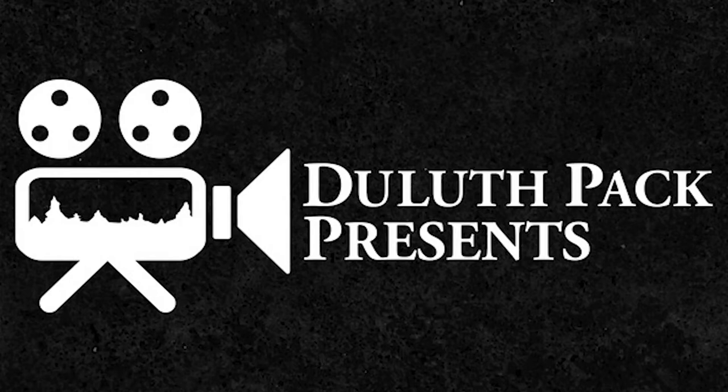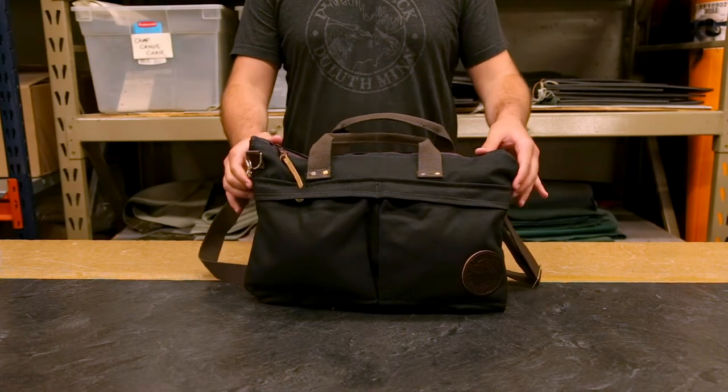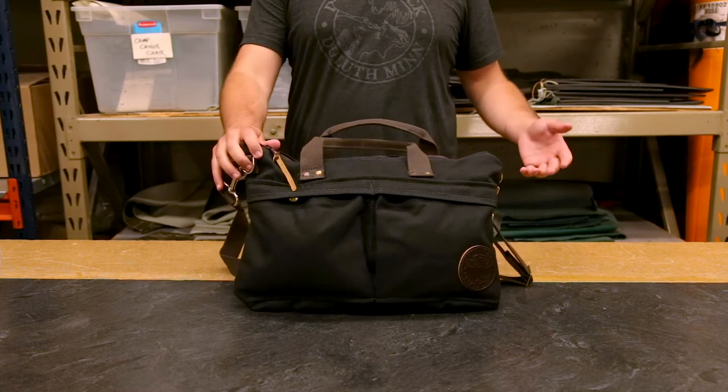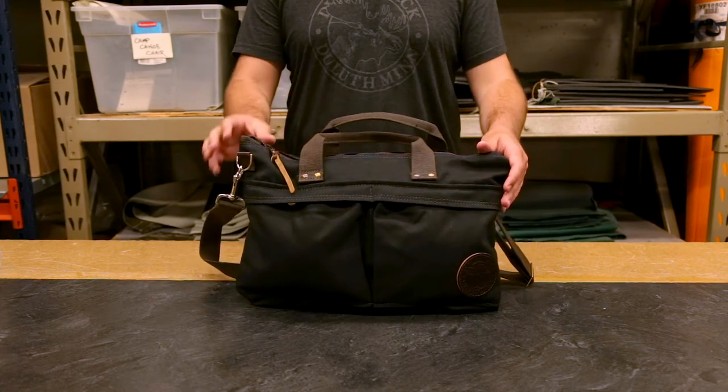Hey everyone, it's Brett from Duluth Pack here to talk to you today about our City Briefcase. This is an excellent small size briefcase. If you don't want to carry around something big and cumbersome, this is a great fit for you.